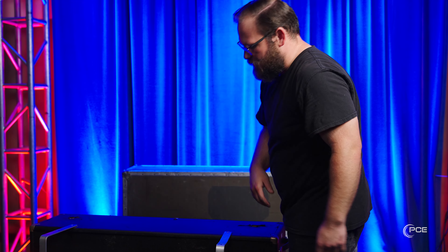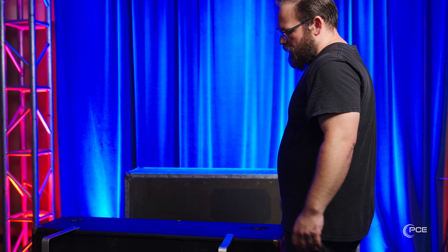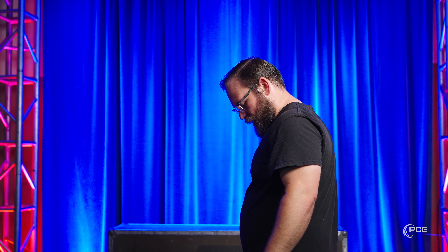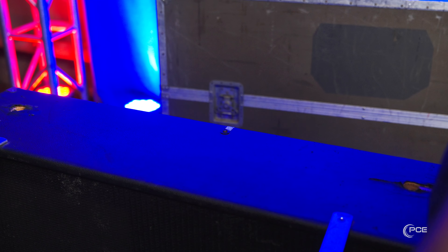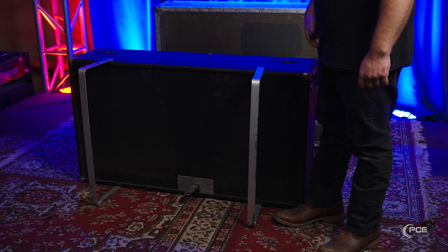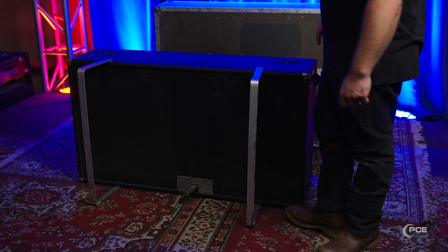You'll see that there's a direct connection between the sustain — it's not an electrical signal, it's an actual physical, mechanical thing that happens. If you watch when I press down on the sustain, you'll see on the top here a peg comes out and will actually make a physical connection with the Rhodes on top.